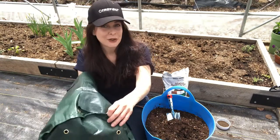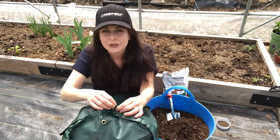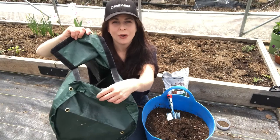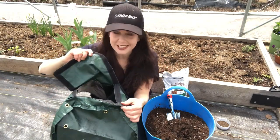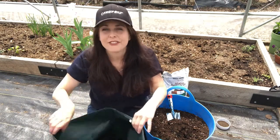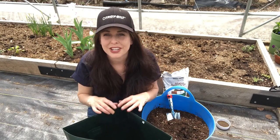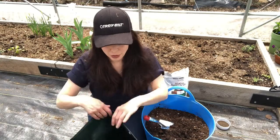This is also a fun potato container in that it has a pocket — I call it the potato stealing pocket — because it opens up, and as the potatoes grow, usually once potatoes have flowered they've got some baby tubers. You can start to steal some as new potatoes, which is often how I like to harvest. So once they've flowered, you can open that little pocket and sneak a few potatoes for your dinner.